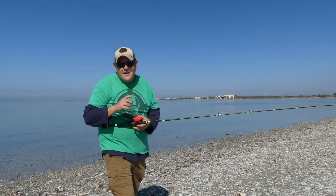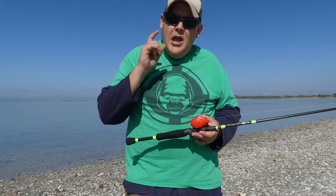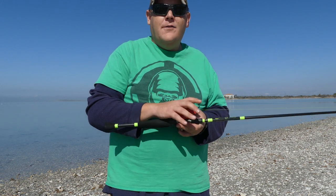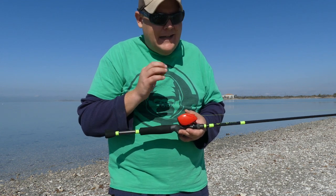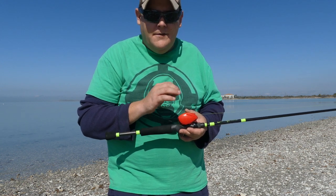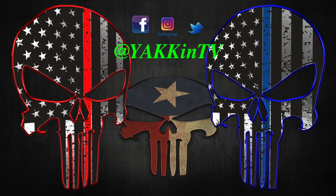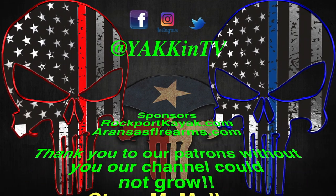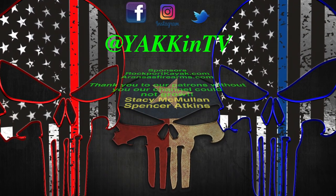Yak fam, hopefully this little bit of information helps you out. I highly recommend trying a bait caster — they are fun, they are a pain in the butt, but once you get them dialed in just right it's a beautiful fishing reel. Remember guys, it's always about the good times out on the water.